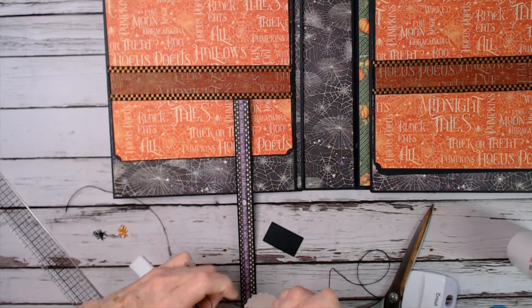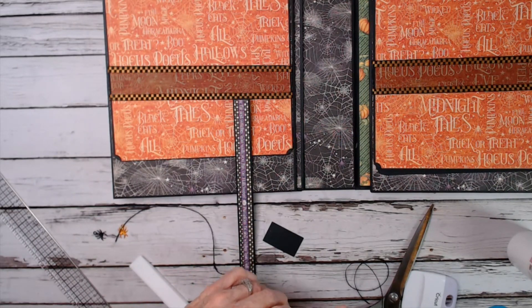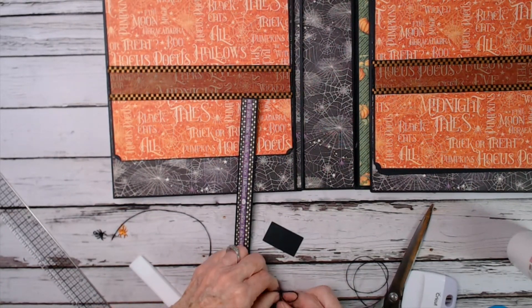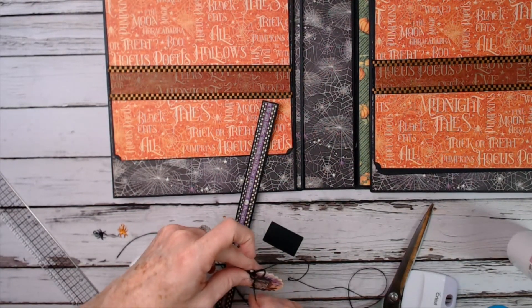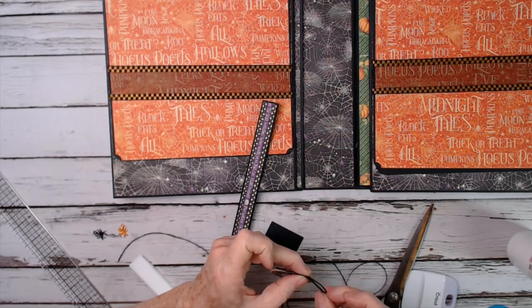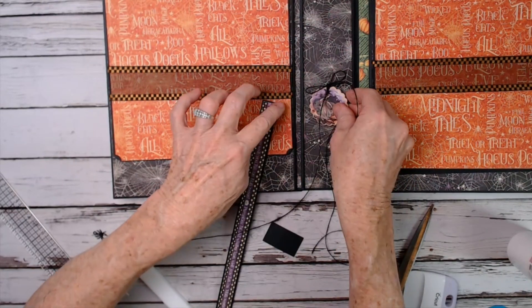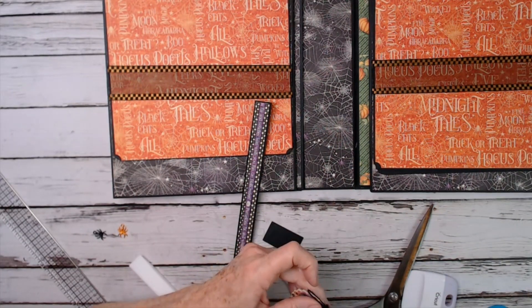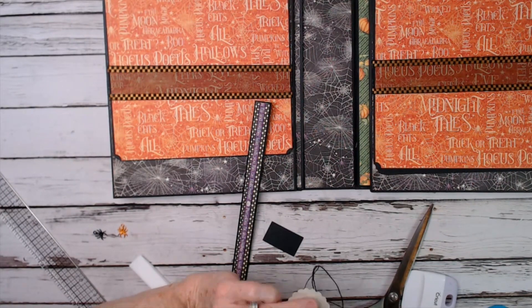I'm going to tie through that tag hole, get it to the top, and then tie a bow. It's not going to be a very big bow because you don't want it sticking into your elements that open and close on your pages. I'm just going to tie a bow here at the top with kind of short loops. Then I'm going to put some glue on that knot so it doesn't come undone. Put some glue into the knot and let it dry.